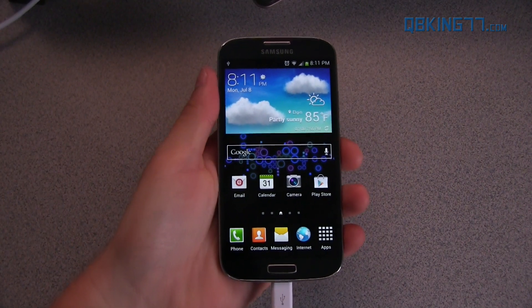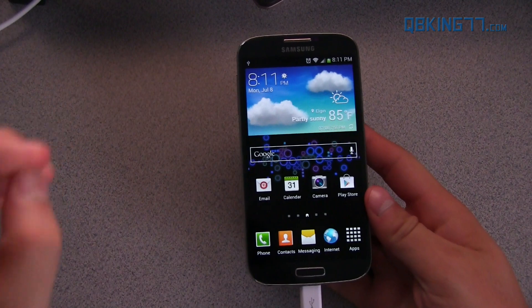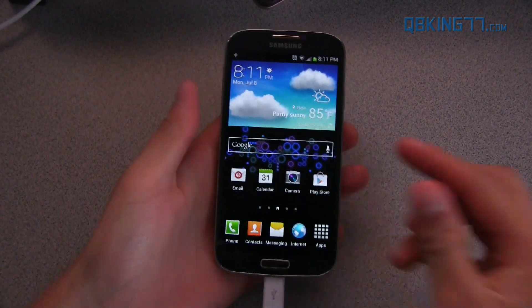Hey everyone, Tim Schofield here from QBK77.com doing a video showing how to manually install the Sprint Galaxy S4 MF9 over-the-air update on your device.